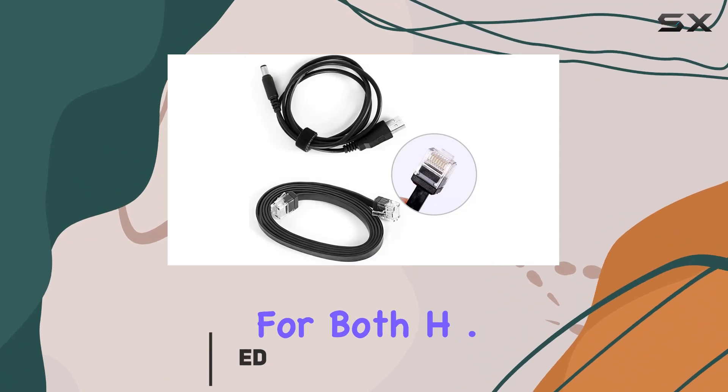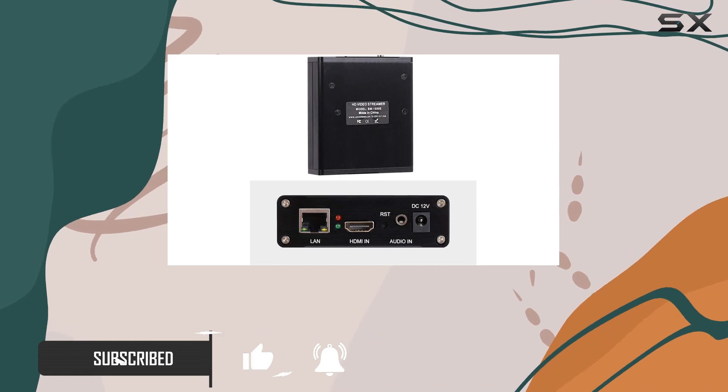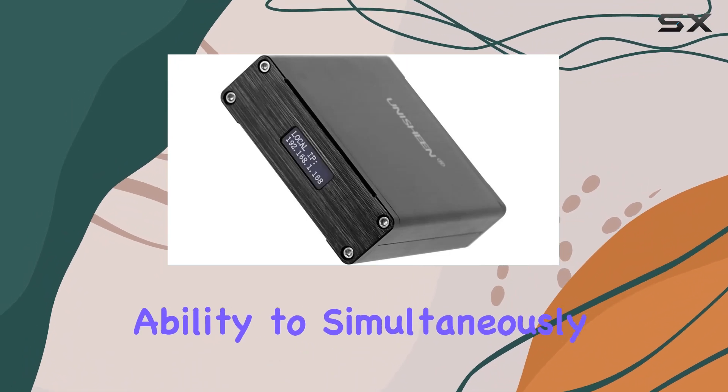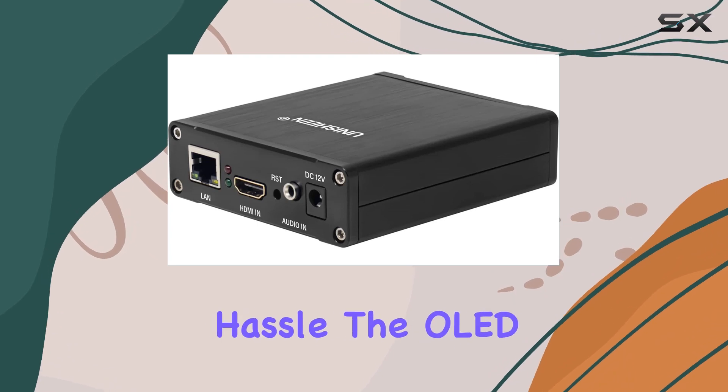With support for both H.265 and H.264 AVC encoding, this encoder delivers a seamless streaming experience at 1080p resolution. One standout feature is its ability to simultaneously stream to both YouTube and Facebook, allowing you to reach a wider audience without any hassle.